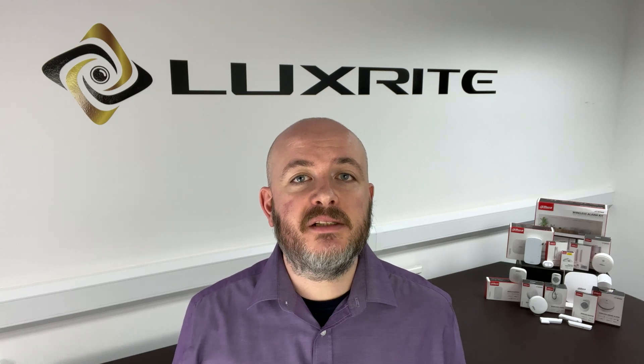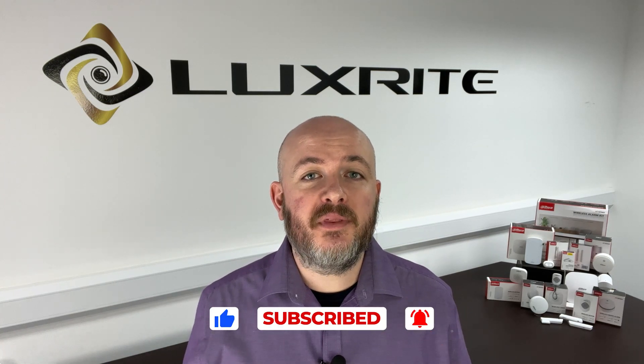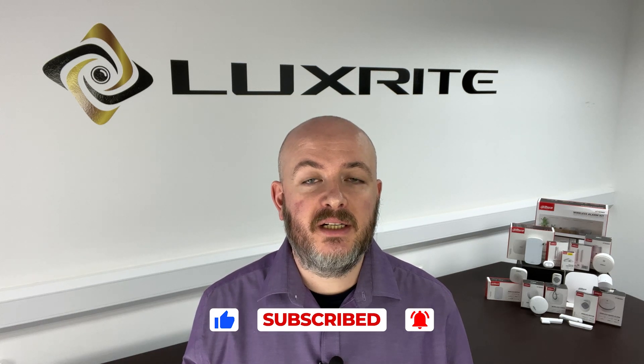In addition to the individual components we've discussed, LUXRITE also offers convenient DAWA wireless alarm kits. Each kit is a comprehensive package that includes the essential items, ensuring a well-rounded security solution for any property. Each of these kits is designed to meet various security needs, whether you're looking for a simple setup or a more robust security system. With DAWA's wireless alarm range, LUXRITE ensures that you have the right tools to protect your home or business effectively. Thanks for watching — remember to hit subscribe to keep up with the latest updates from LUXRITE. See you next time.